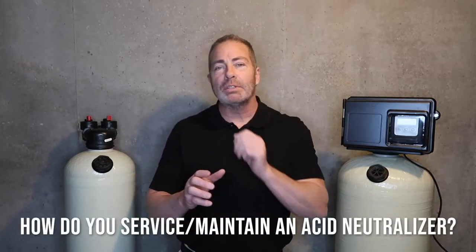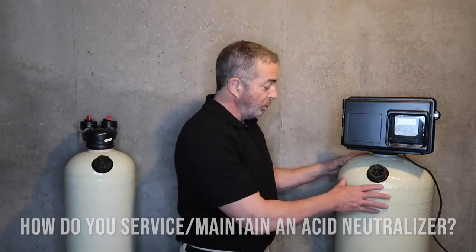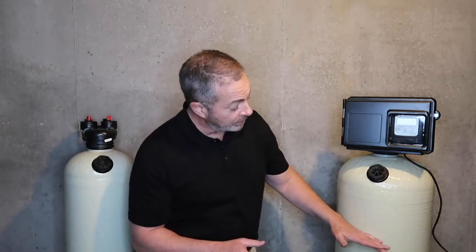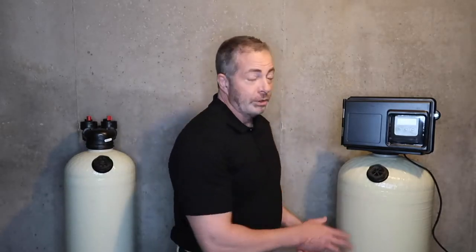As far as maintenance and service of an isoneutralizer, typically with a 2.5 cubic foot unit, the average household is about 18 to 24 months before you have to add any calcite to the unit. We'll recommend filling the unit within 10 inches of the fill port. This unit holds five 50-pound bags of calcite, and that's typically what comes with the unit when you order it — you put all five 50-pound bags in during installation.